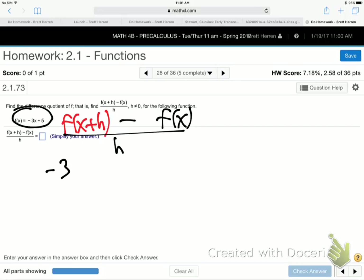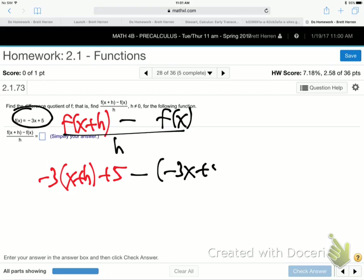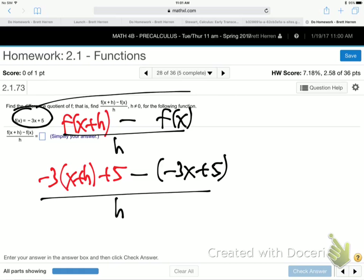So minus 3 — I'll do this part in red — plug in the x plus h, plus 5, like that, and then minus f of x, which is minus 3x plus 5 over h. So here's the function: f of x is minus 3x plus 5.